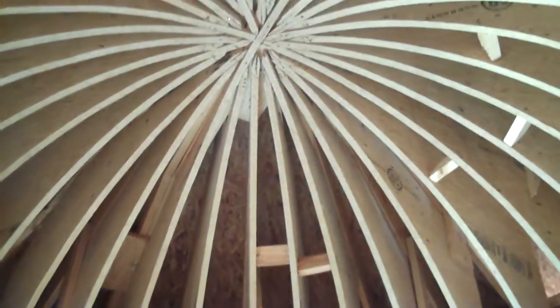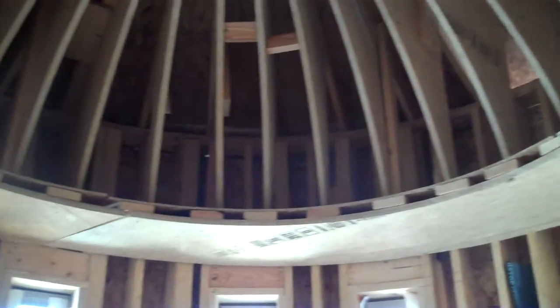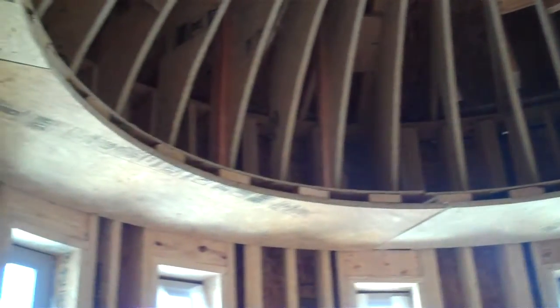I don't know if you can see through those timber strand rafters — the 2x4s that connect to the ridge beam. We've also framed a plant shelf for iridescent lighting. There will be crown molding that's placed along that rim.